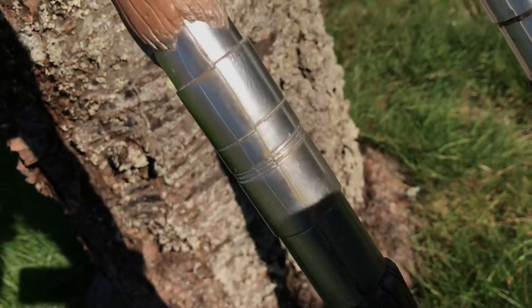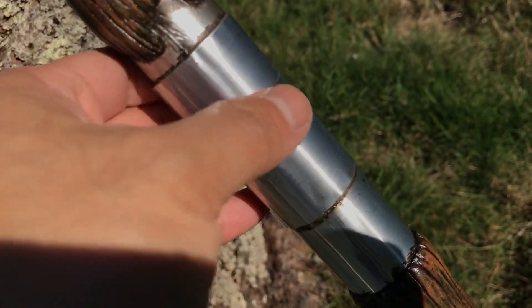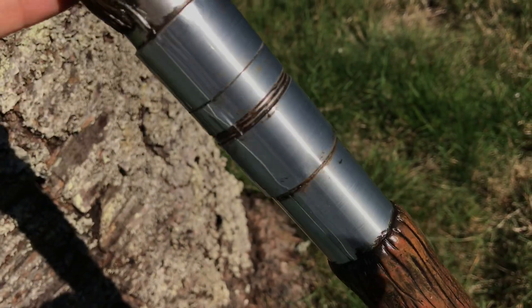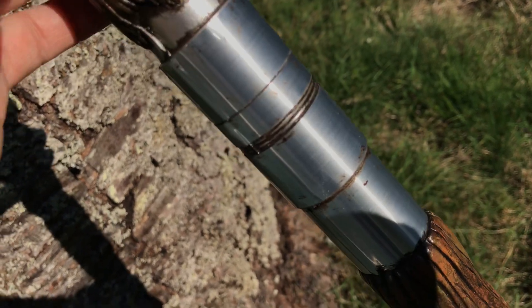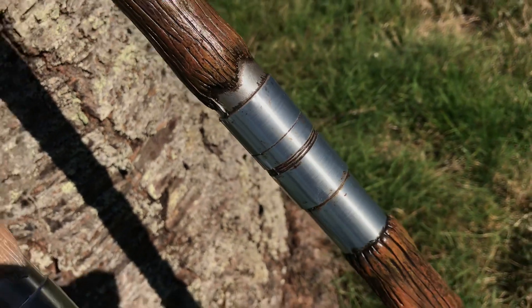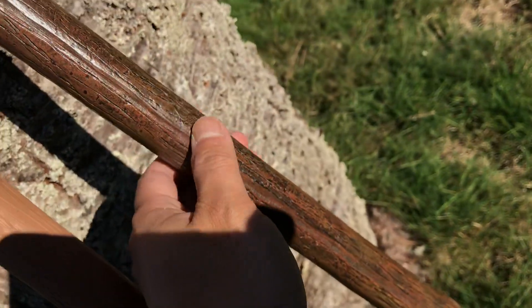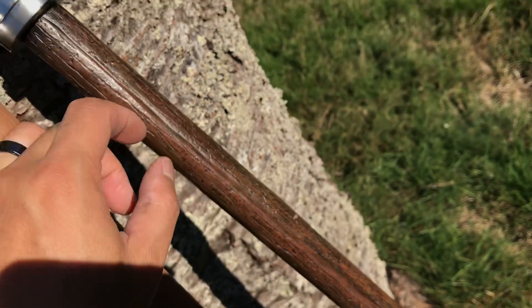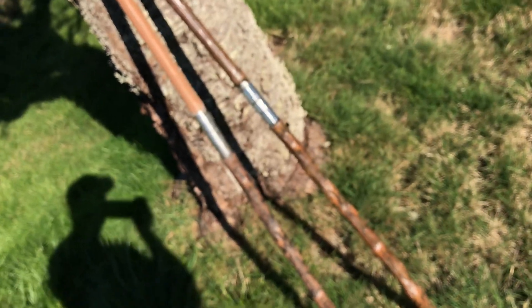To deal with the middle shift on this particular staff, I just kind of faked it. I covered it with a brushed aluminum foil tape. After I did the weathering and stuff it looks fine, but it's not perfect by any means — the seam line is a little bit big on it. I've been using that one with my costume so far.